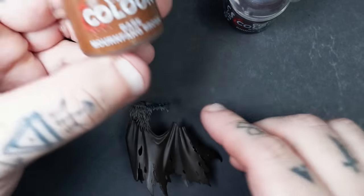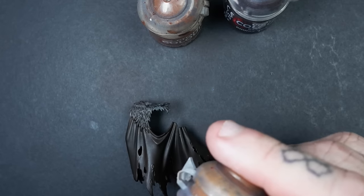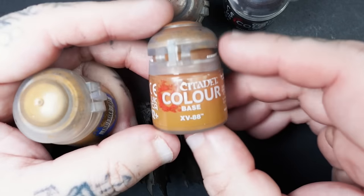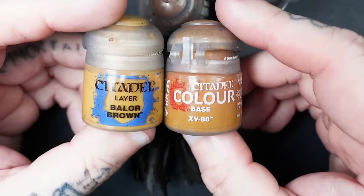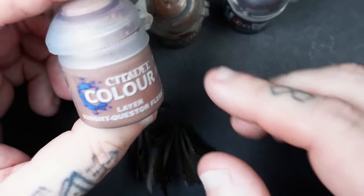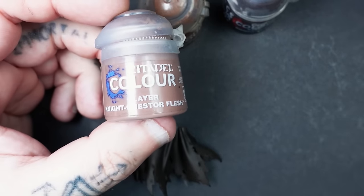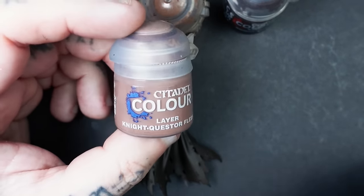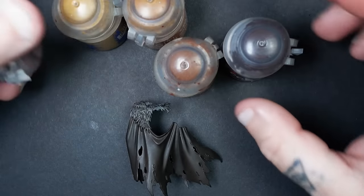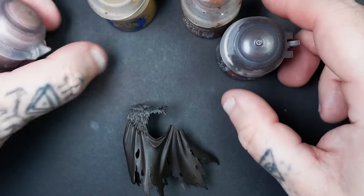Then we're going to use Mournfang Brown, and then this is where you can start to get a little bit experimental — depending if you want the more orangey leathered look or a bit more desaturated, we're going to play around with XV-88 and Baelor Brown. You might also use flesh colours like Cadian Fleshtone, because it's that end glaze that's really going to transform the look of the leather.